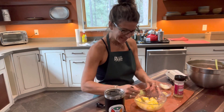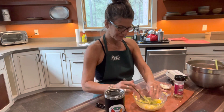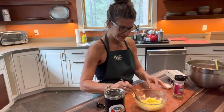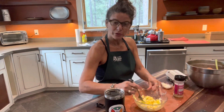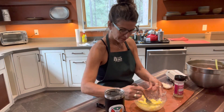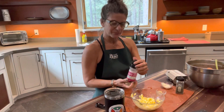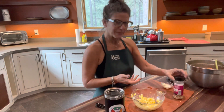We'll get that all mixed in. I'm going to throw my celery in. Just a touch of mustard — a little spicy flavor. The other thing I'll sometimes put in it is curry powder, which is also really good in egg salad. But today I'm feeling the mustard love. And we'll top that with some salt and pepper.